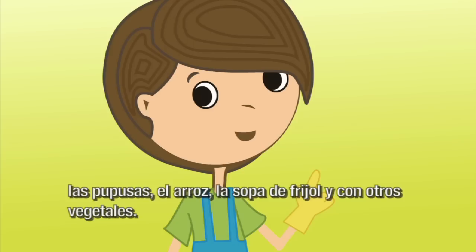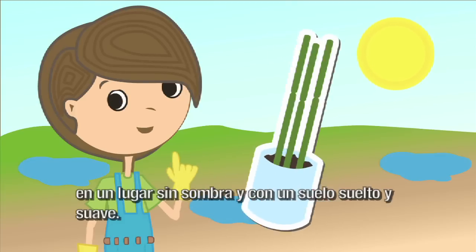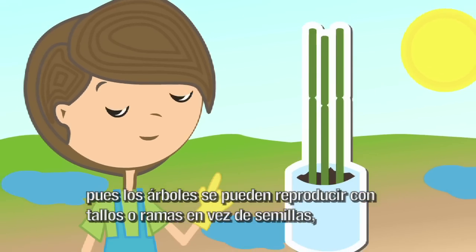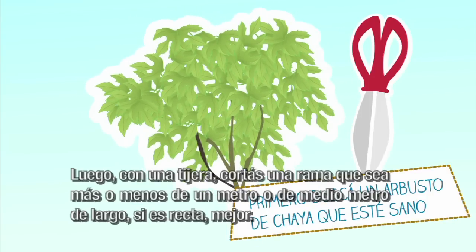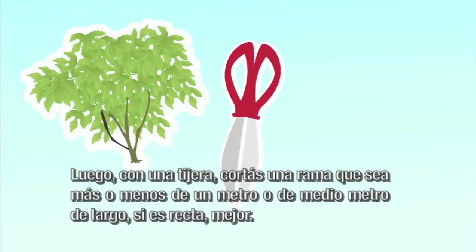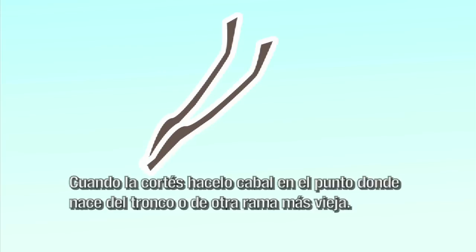La hoja es bien rica cocida en los tamales, las pupusas, el arroz, la sopa de frijol y con otros vegetales. Los mejores resultados se consiguen si la rama se planta durante la estación lluviosa, en un lugar sin sombra y con un suelo suelto y suave. Su reproducción es muy sencilla, pues los árboles se pueden reproducir con tallos o ramas en vez de semillas, y eso ahorra un montón de tiempo. ¿Solo basta con una ramita para cultivarla? ¡Cabal! Primero buscá un árbol de chaya que esté sano. Luego, con una tijera, cortás una rama de más o menos un metro o medio metro de largo. Si es recta, mejor. Fijate que la corteza esté gris y que tenga unos tres centímetros de grosor. Cortás cuando la corteza llegue al punto donde nace el tronco o de otra rama más vieja.